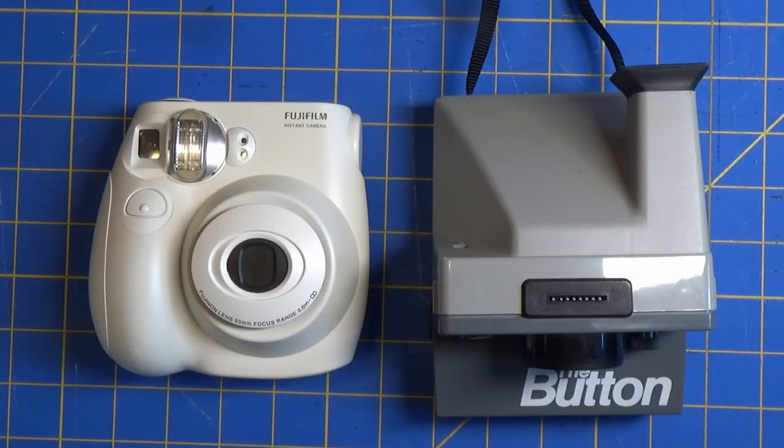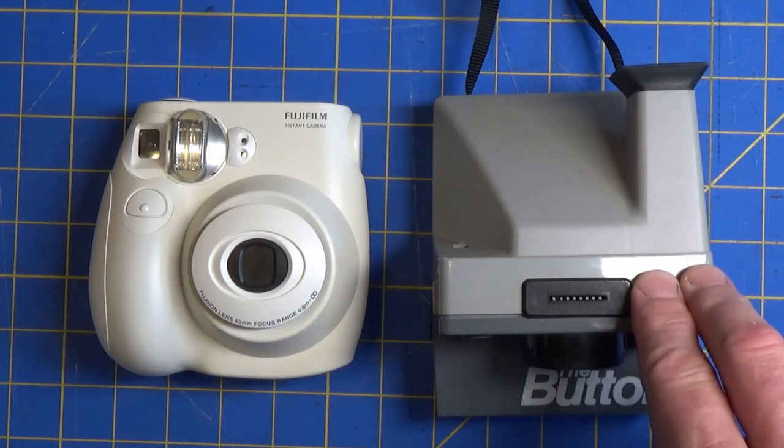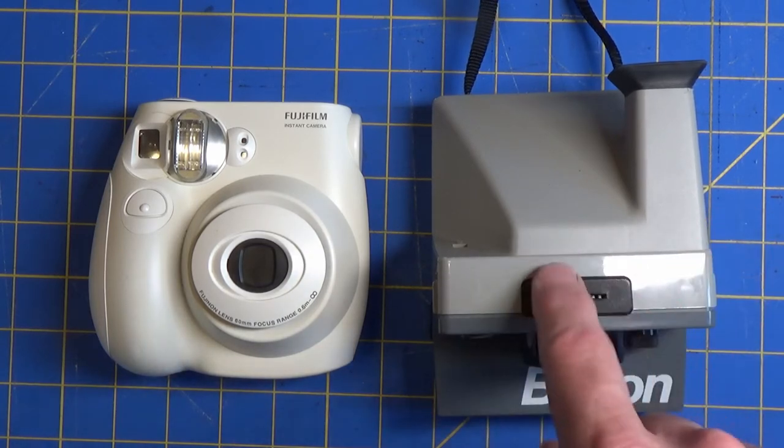Today we're going to look at some black and white instant film with two different cameras: the Fujifilm Instax Mini 7S versus the Polaroid SX70 button camera. Even though one is more modern and the other is considered vintage, they range in price on the new and used market. You can find a lot of these unused for 50 to 60 bucks, depending on the kit and everything else it comes with, including the flash unit.